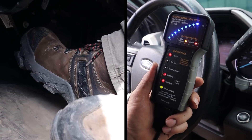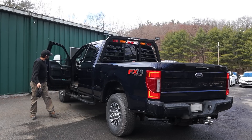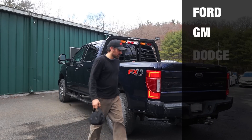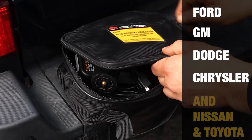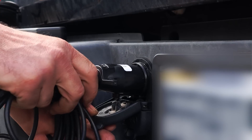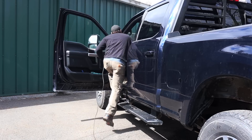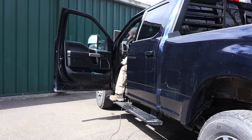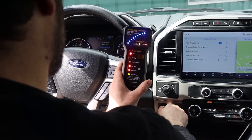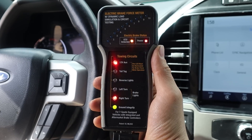It can verify the vehicle's trailering circuits are properly functioning by quickly troubleshooting truck-side tow circuits and verifying trailer brake output gain on newer year model vehicles from all major manufacturers like Ford, GM, Dodge, and Chrysler. By simply connecting the brake force meter to your truck via the 25-foot 7-way spade cable, you can verify real-time brake controller output gain and timing and quickly test all truck-side tow circuits.